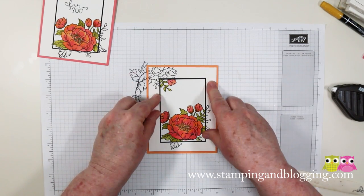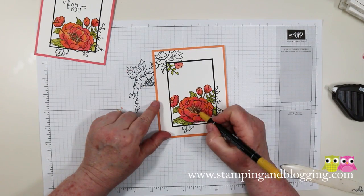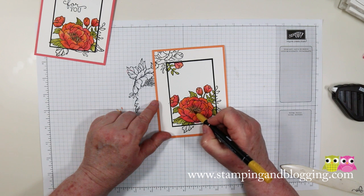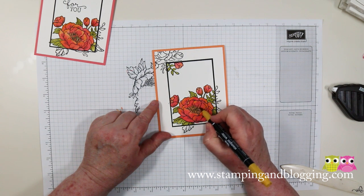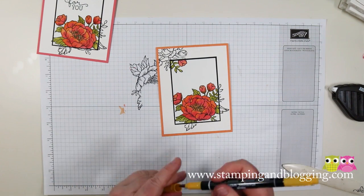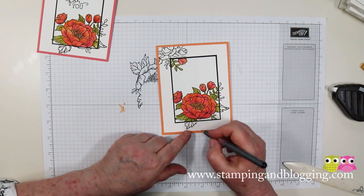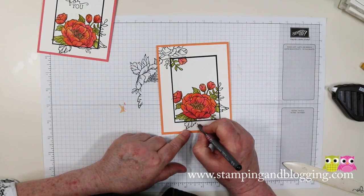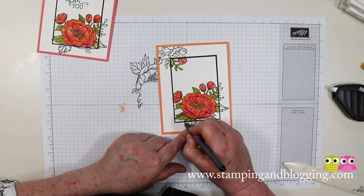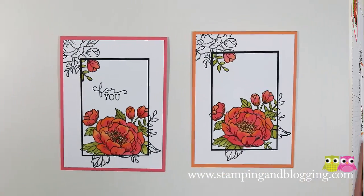Voila! We're almost done. I like to darken the yellow in the center, so I'm using the Crushed Curry marker and just adding a few more spots to brighten it up just a hair. The other thing you want to do is if you've got a mark that really is exceeding where the mat is, take a black marker and just draw that line back in — because there are a couple of spots where that will happen.